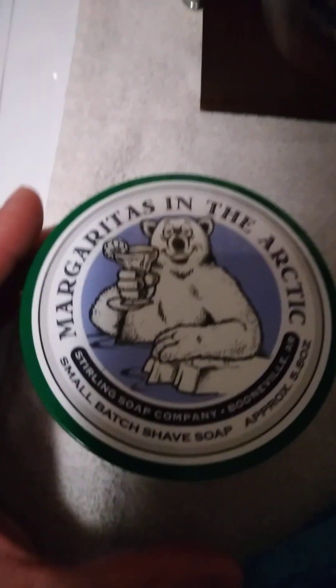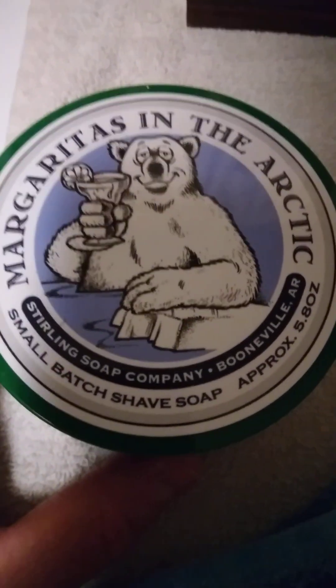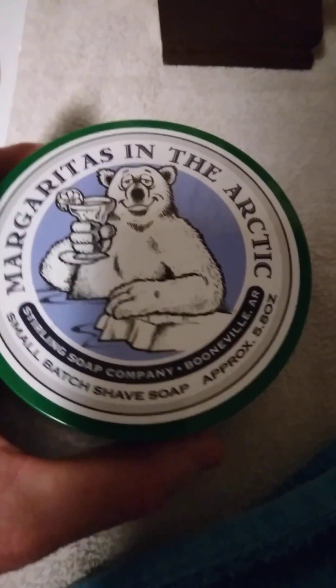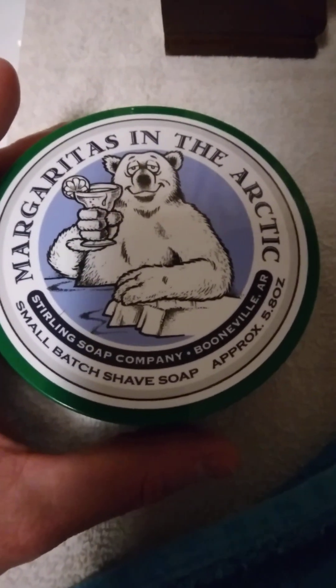You just gotta learn. Take the razor and let the head be all the weight that you need — don't push down. Hold the handle in your palm and just let it glide. Get a good lather built up and let that head rest at a 45-degree angle and just gently start working it. You learn as you go. I've been doing this now for several years. This soap right here — Margaritas in the Arctic by Sterling Soap Company — is awesome.